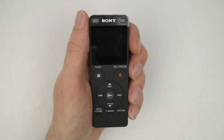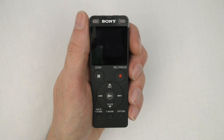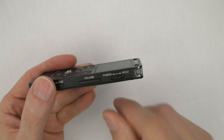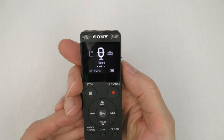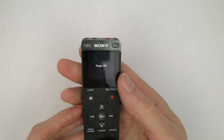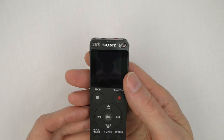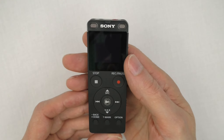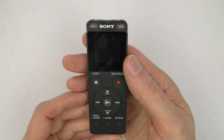Now let's go over the recorder functions. To turn the recorder on, slide the power hold switch to power and hold it until the display window turns on, then release. To turn the power off, slide the power switch to power and hold until 'power off' appears on the display. Important note: if the switch is held down for eight seconds or longer, the recorder will restart, and data and storage settings may be lost.